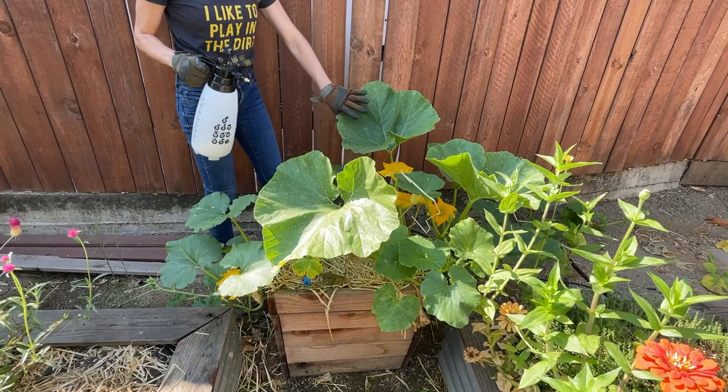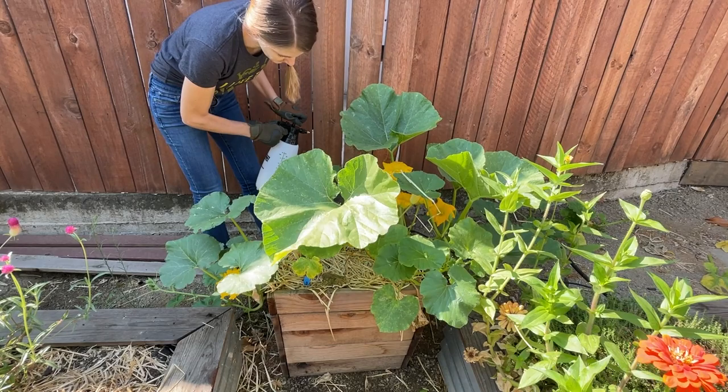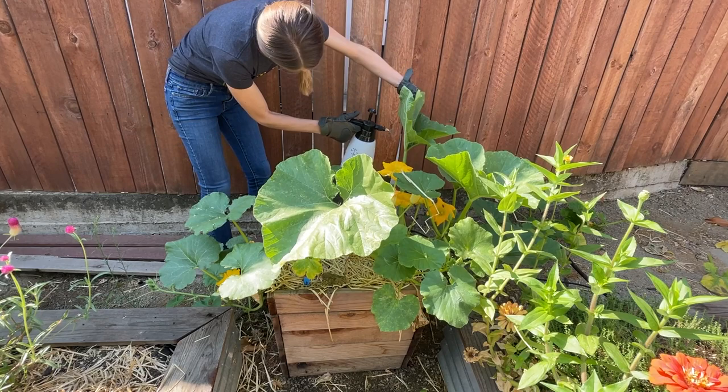I got my neem oil spray. I'm going to primarily focus on the bottoms of these leaves. Since I see a ladybug but it's way down there at the bottom, I'm going to not spray it directly. Even though this neem oil shouldn't hurt it, I would rather be safe than sorry.